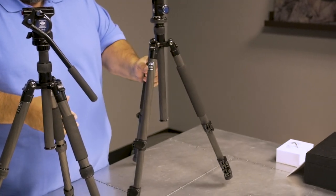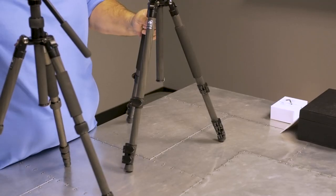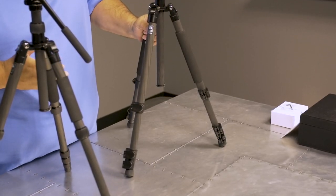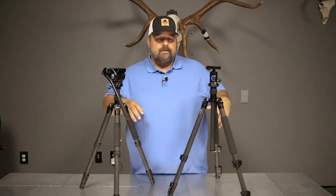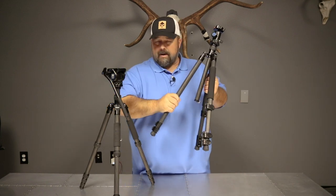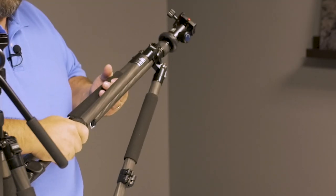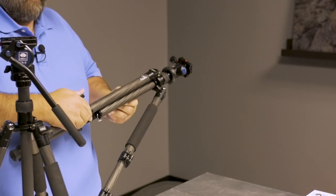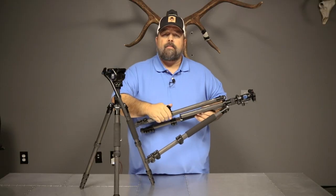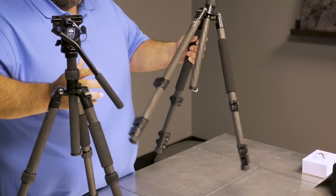The knock on flip locks is you've got to keep them clean. If you don't, they can squeak on you. It's not uncommon after a long trip on dusty roads or high winds — if your tripod happens to be on the outside of your pack and you're going through juniper brush — it can get coated with debris, leaves, or dust caked in there. Compressed air and a nylon brush would work wonders on it, and put it back together and it should be good to go.